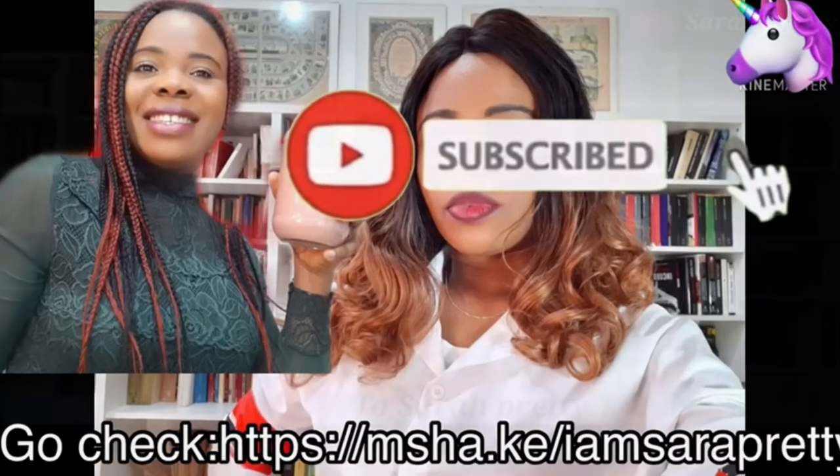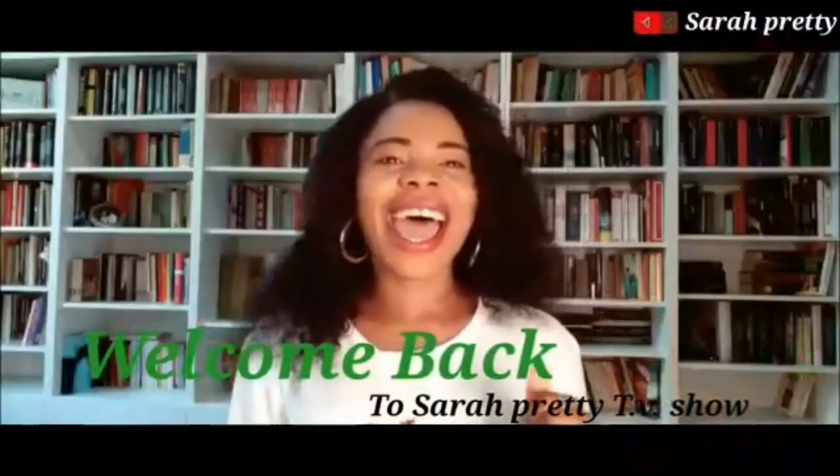Welcome back to my channel, it's your host Sarah Pretty. If today is your first time coming across my channel, I'm Sarah Pretty — I film about flat tummy, beauty and lifestyle. Please don't forget to hit the subscribe button and hit the notification bell, so whenever I upload a new video you will be the first to be notified.